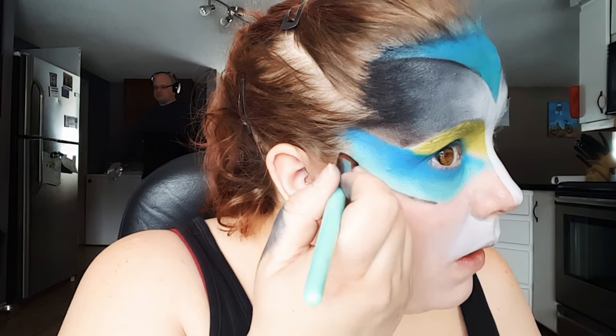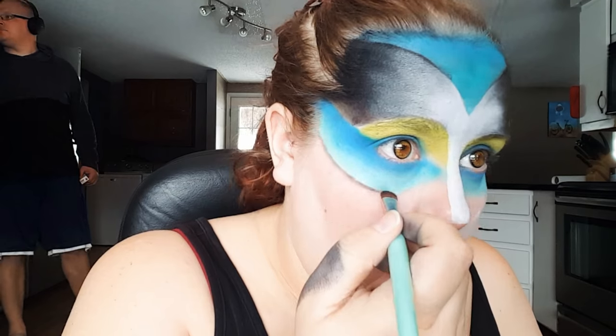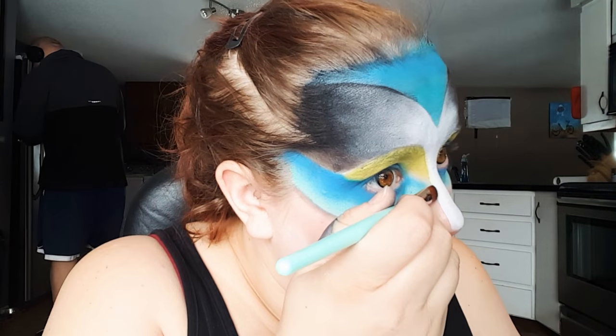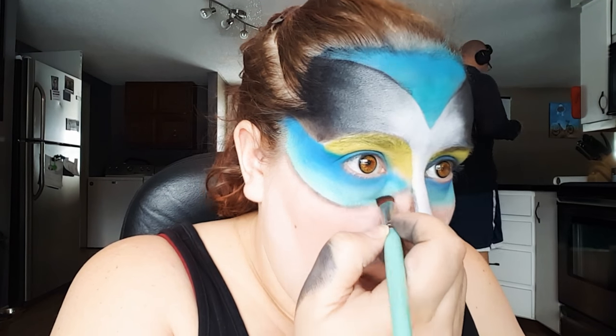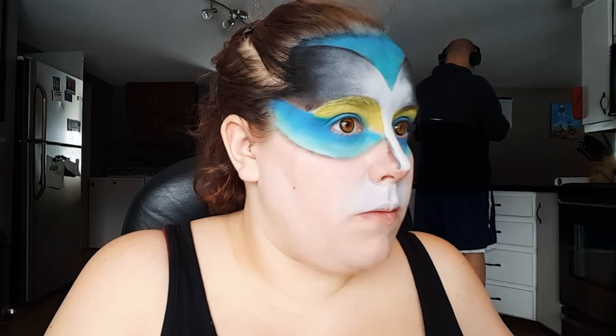Then going in with a flat brush and a black eyeshadow, I'm just going to start to shade under that colored area. I'm also going to take this color down the sides of my nose. I'm not too worried about being precise because I'm going back in with a liner brush and some black body paint later on.